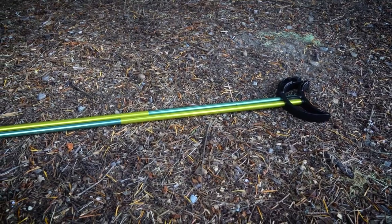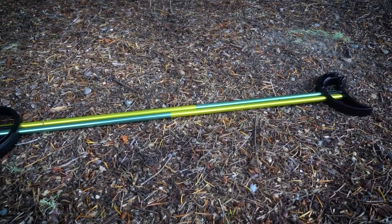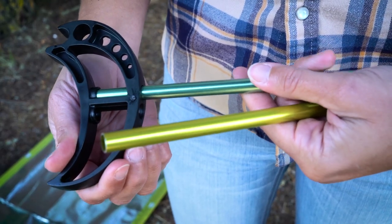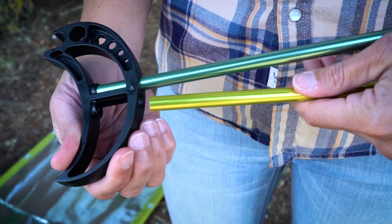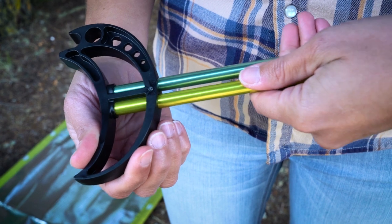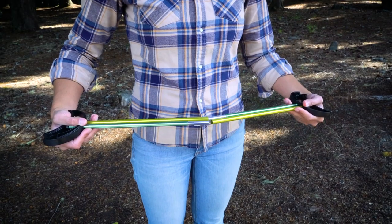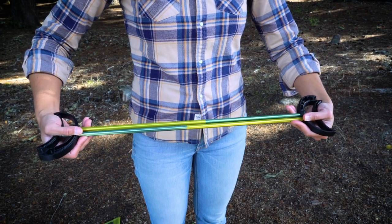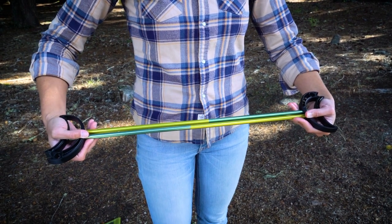To build a twist bow, you'll need two cot feet and two male and female poles. Insert the male pole into one cot foot using the hole closest to the hook. Now insert the female pole. Repeat this step for the next cot foot. Then the final step is to connect the four poles in the middle — one cot foot's hook end will be facing up while the other will be facing down. Now you have a twist bow.